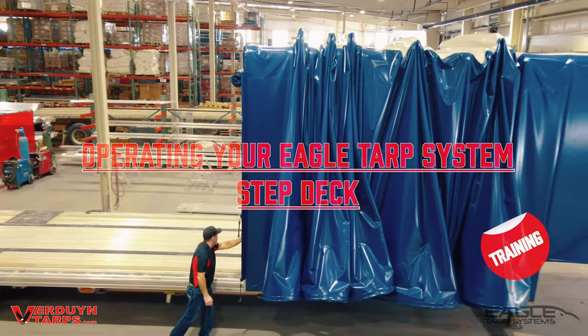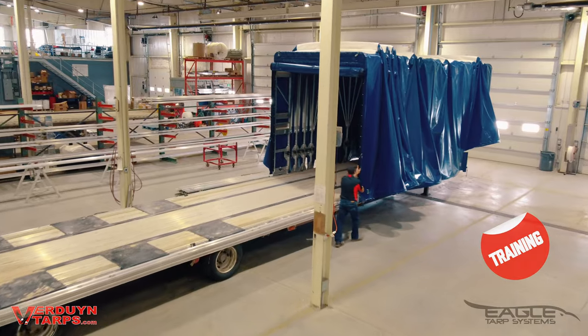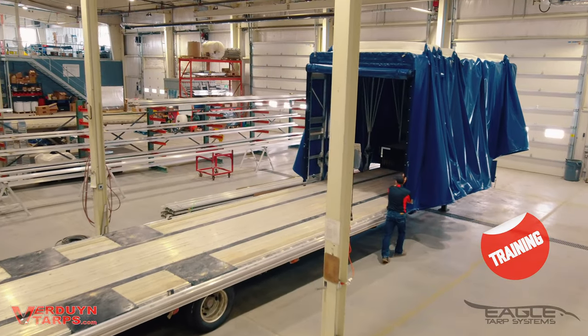Hi everyone, this is a training video created for your convenience and quick reference. We're going to give you a run-through on how to open and close your new step deck tarp system.